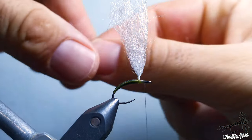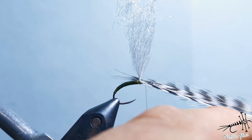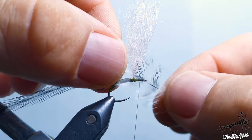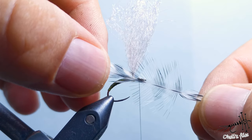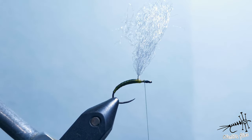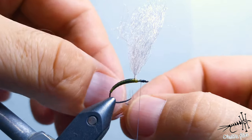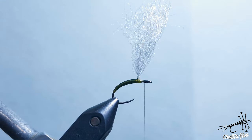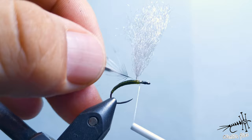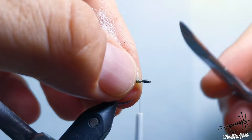Now I need to add the feather — a grizzly hackle. You want it to extend to the body length or be the same as the body behind the post — that's what I like. When you pull the fibers backwards you'll see a webby part; use as little of that as possible. Go up the feather to find where the webbing stops. Pull the fibers apart to expose a bare stem — something to work with. Secure it with lots of pressure and trim the excess.